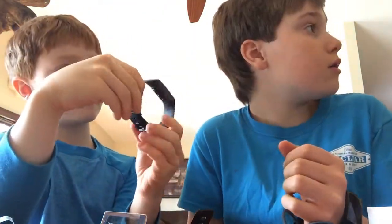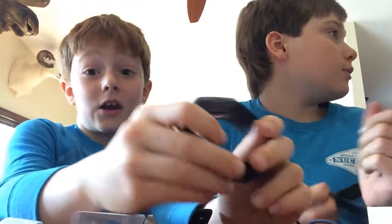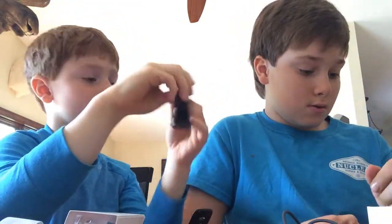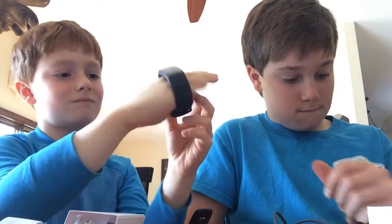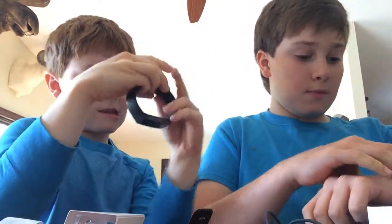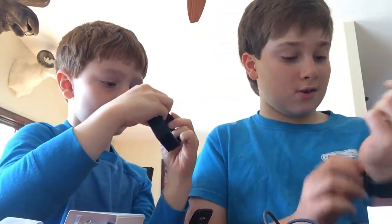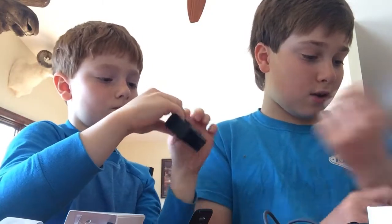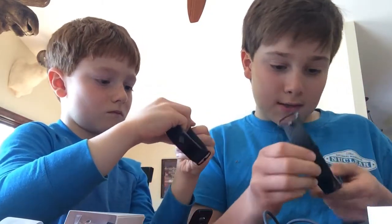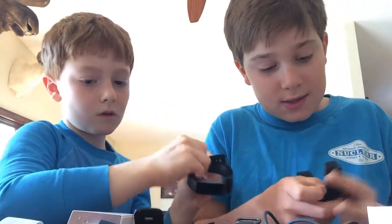Yeah, we're just kind of checking it out. It's nice and sleek. It hasn't turned on because it's not charged, but we can fix that. You take off the band like that — oh, that's so easy!